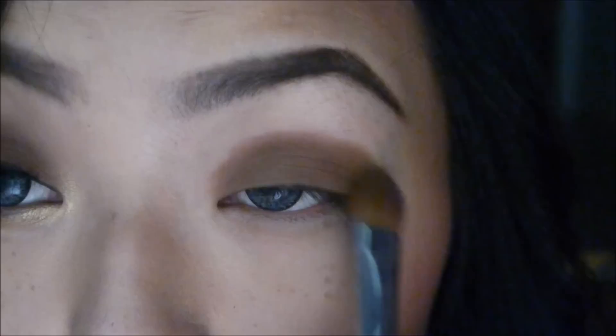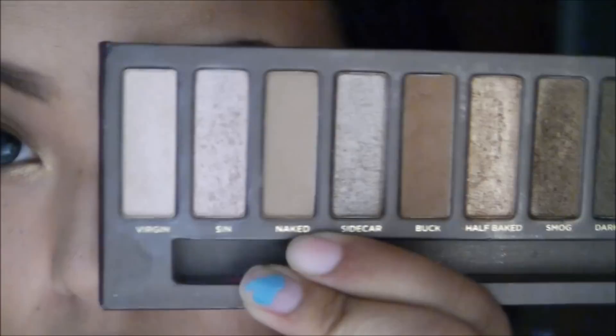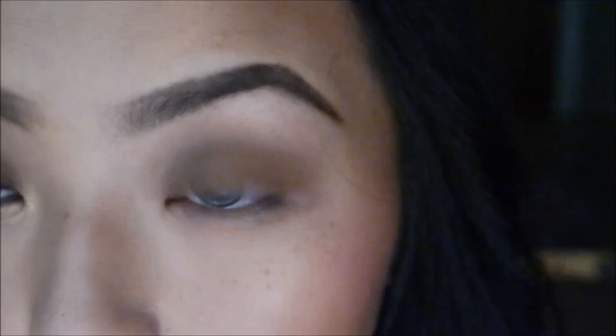Now we're going to blend out Buck with the color Naked. Then I'm going to take the highlight shade and apply that to my brow bone.